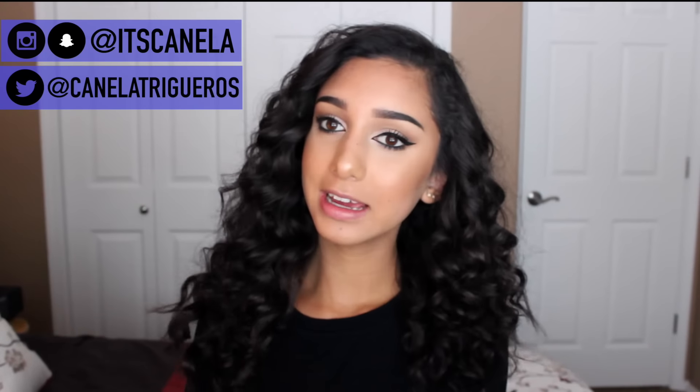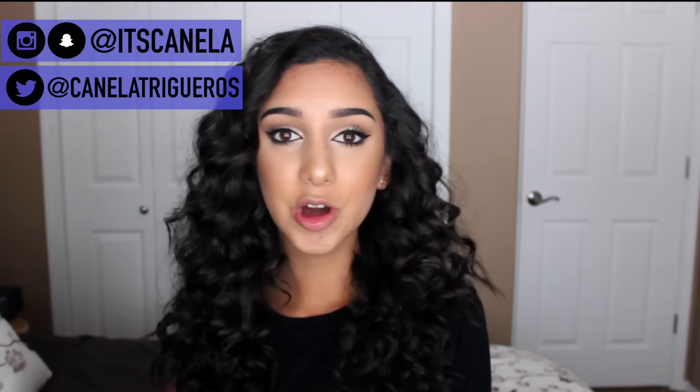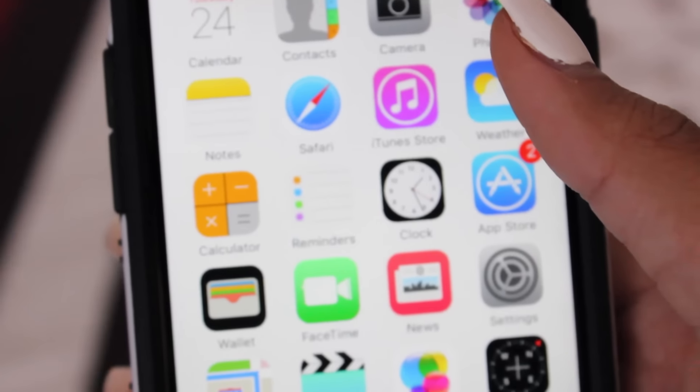Also don't forget to follow me on Instagram at its_canela, which is linked down below as always. Make sure to go follow me on everything because that's where I am all the time. I love you guys so much — let's just get into it.